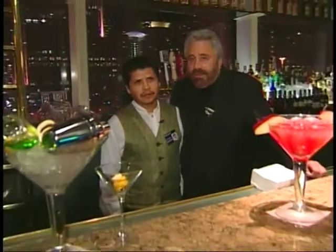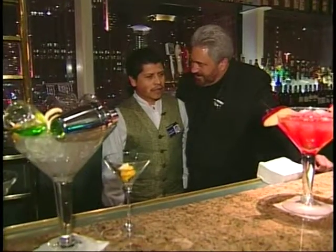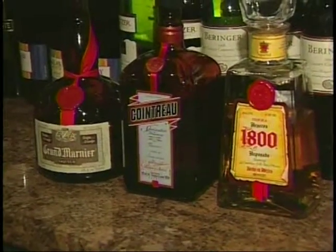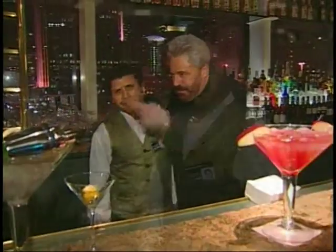I'm here with Mario at the big bar, and at the big bar they make big drinks. What are you gonna make for me tonight, Mario? I'm gonna make you my special Caddy La Margarita, which has 1800 tequila, Grand Marnier, and Cointreau. Okay baby, let's rock, come on.